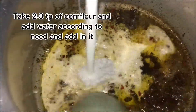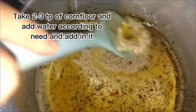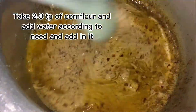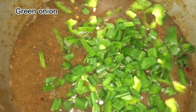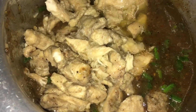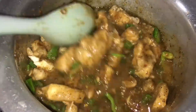Take 2-3 tablespoons of corn flour and add water according to taste. Knead and add it in. If sticky paste, then add water. Add capsicum, 3-4 tablespoons green onion, fried chicken. Add brown sugar 3 tablespoons and it's ready.